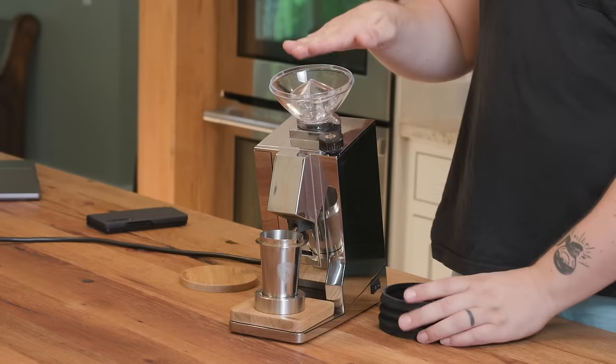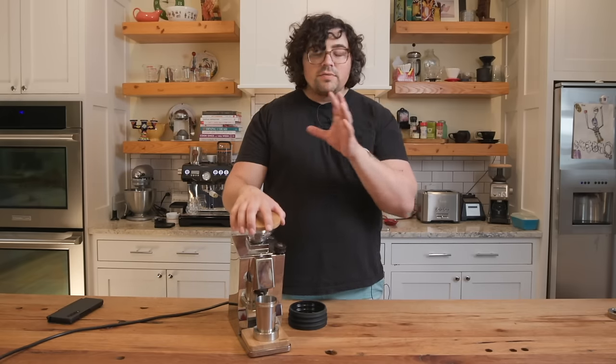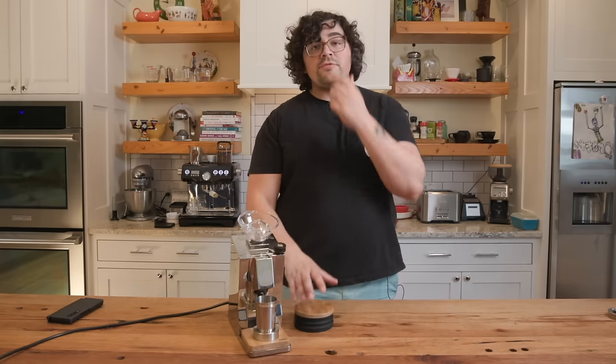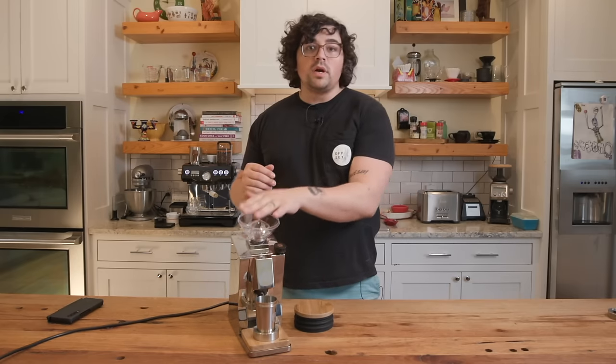You don't have to use the bellows — it comes with a normal plastic lid that fits really well. The wooden lid has slight tolerance differences, but mine fits nicely. I spent a few hours testing retention on this. Eureka asked me to try without the bellows because they don't believe it's necessary, and a lot of people have been talking about the chute getting clogged or the bellows being inefficient. So I did my own testing.